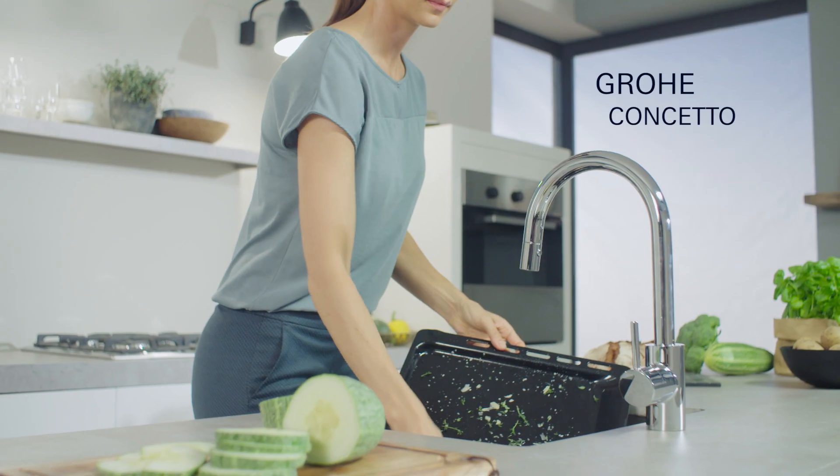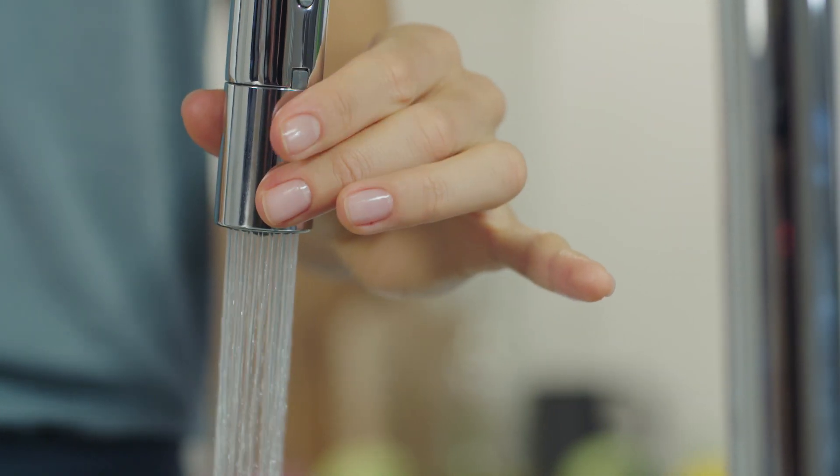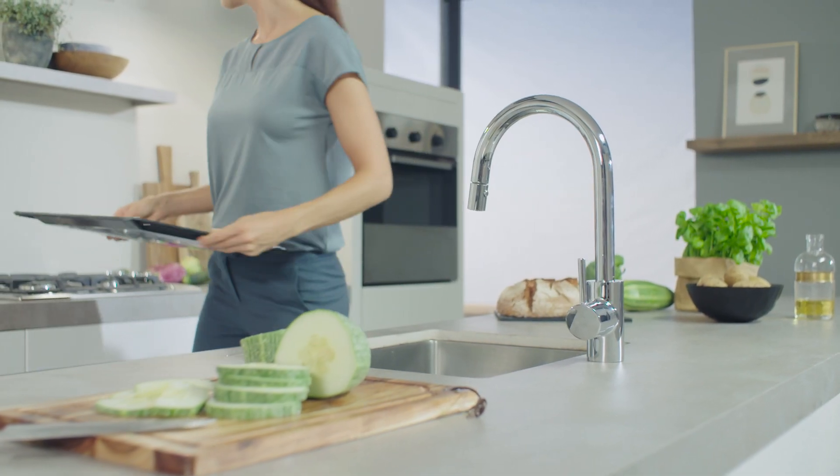Grower pull-out sprays offer you great functionality, enhancing your life every day. The high spout increases user comfort and makes handling large objects in the sink easy.